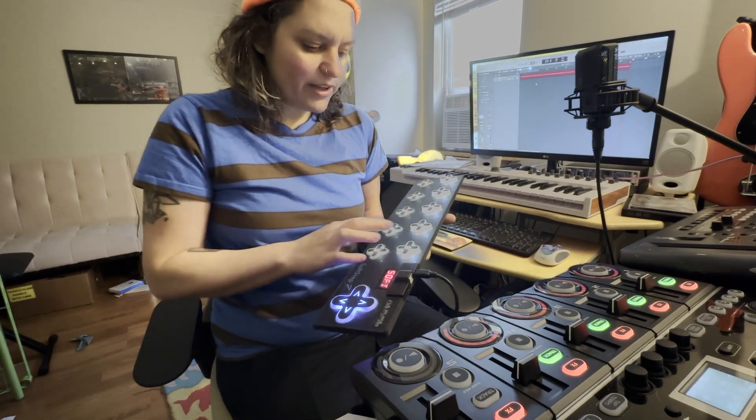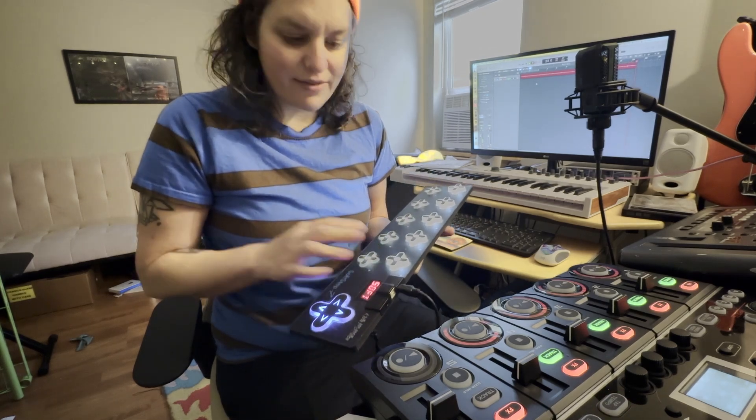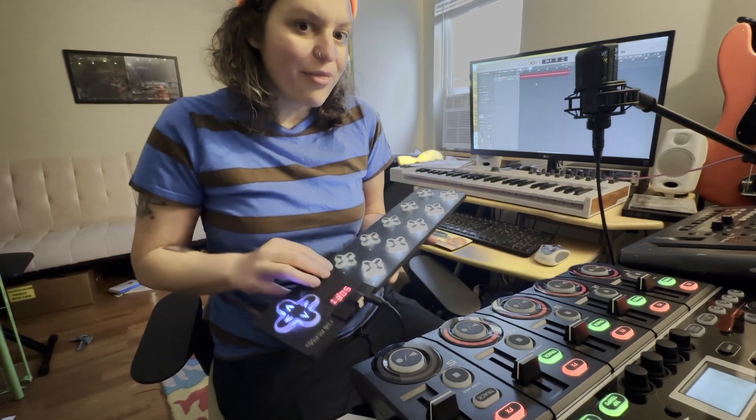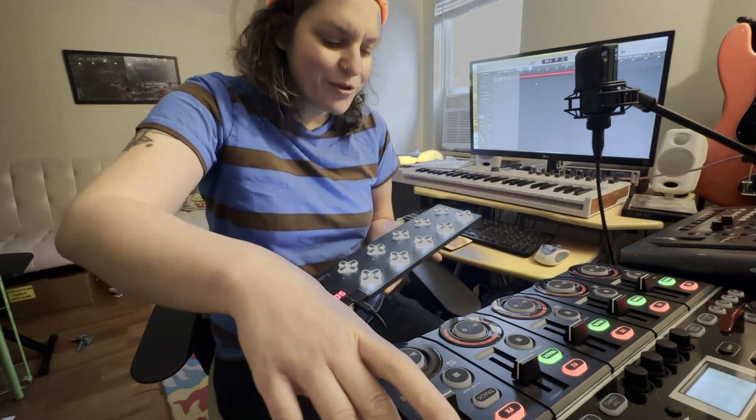I was looking online because I already had a Soft Step that I used to use with my Pigtronics Infinity looper, and I recently got one of these Boss loop stations and I wanted to be able to use the gear that I already had to operate it, mainly because it's a tabletop looper. Me being a bass player, my hands are kind of occupied when I'm trying to make loops, so I needed to have a footswitch work with this tabletop looper.